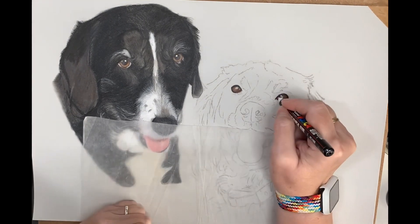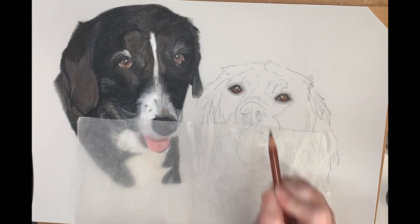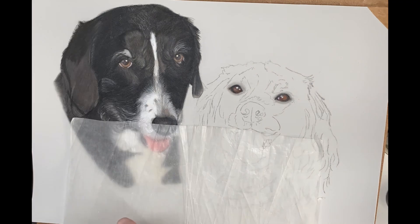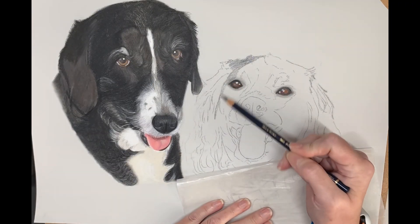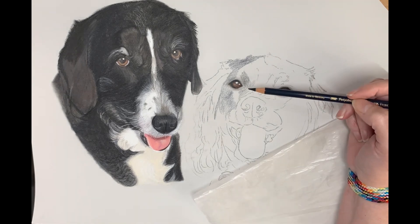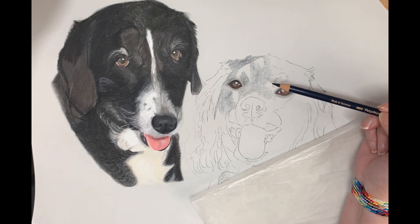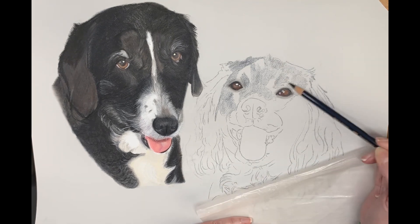Moving on to Poppy. Poppy is a gorgeous girl who also has a lot of black fur — she's mainly black completely — and in the light of the photograph, a lot of that blue was reflected. So it's the same process, starting off with a layer of indigo blue, and we can build up the tones from there.